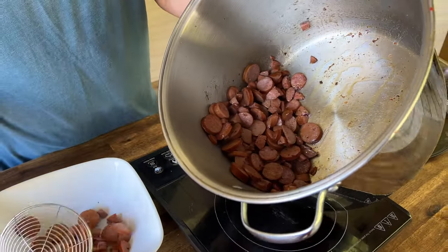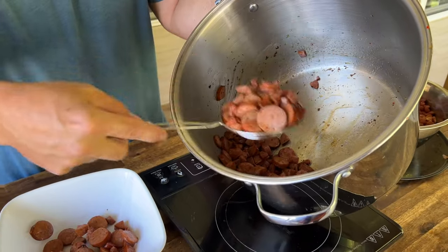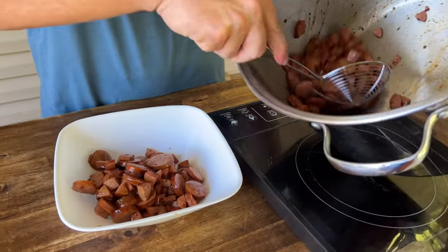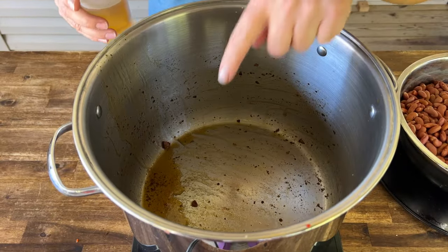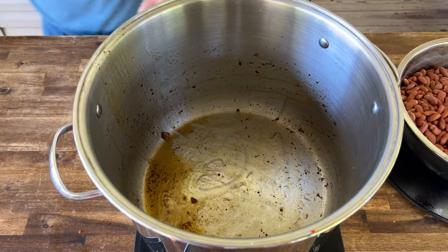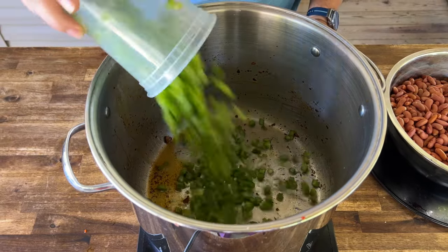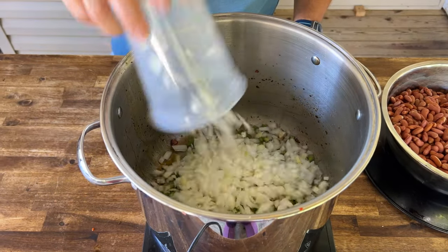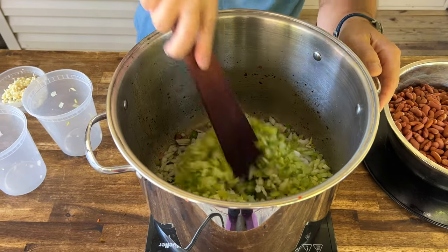Now that the sausage is cooked, I'm going to remove it with a slotted spoon and keep all that grease in there, because that is flavor. Looking at the amount of grease, we're going to add about two tablespoons of oil — you can add butter instead. Now we're going to sauté our vegetables.